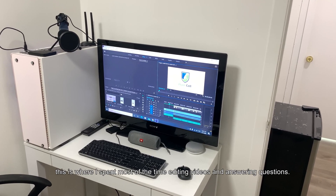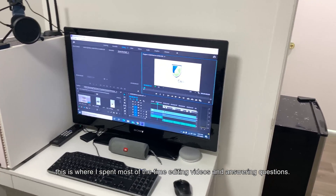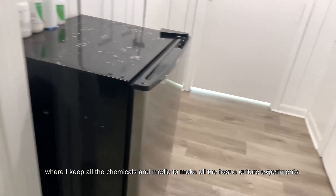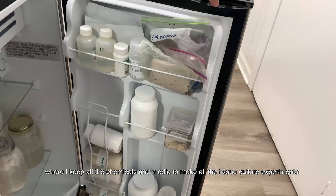Let's start with my office. This is where I spend most of the time editing videos and answering questions. Over here I have a mini fridge where I keep all the chemicals and media to make all the Tissue Culture experiments.